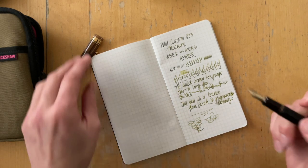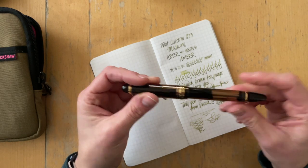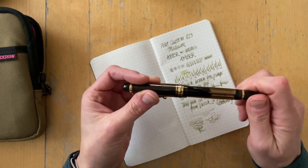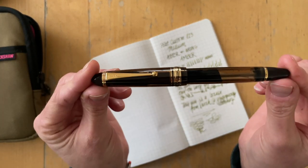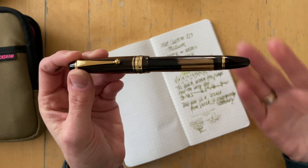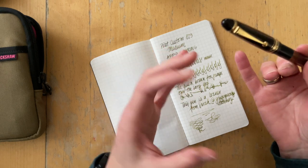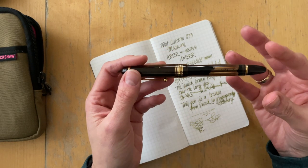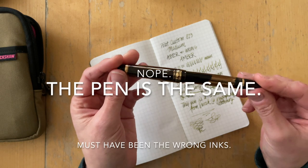Wow, I really like this pen. I'm really curious to see if the pen that is being sent to me — it will arrive tomorrow — has the same flow with this ink, or if the nib is the same size. I will film a comparison video maybe towards the end of the month. We will see how much time I have.